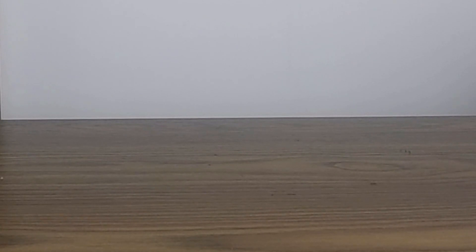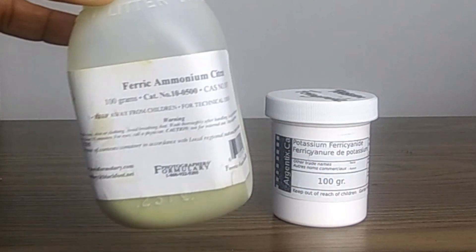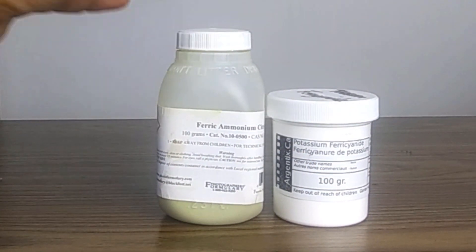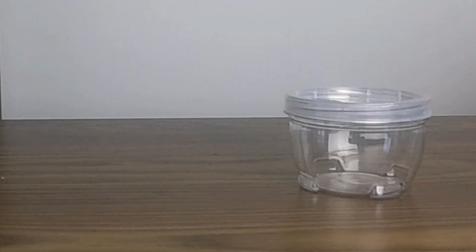Today I'm going to show you how you can make your own cyanotype formula from scratch. These are the things that you will need. To make the solutions, you will need potassium ferricyanide and ferric ammonium citrate. Each compound will be mixed separately, so you will need one container for mixing the ferric ammonium citrate and another for mixing the potassium ferricyanide.